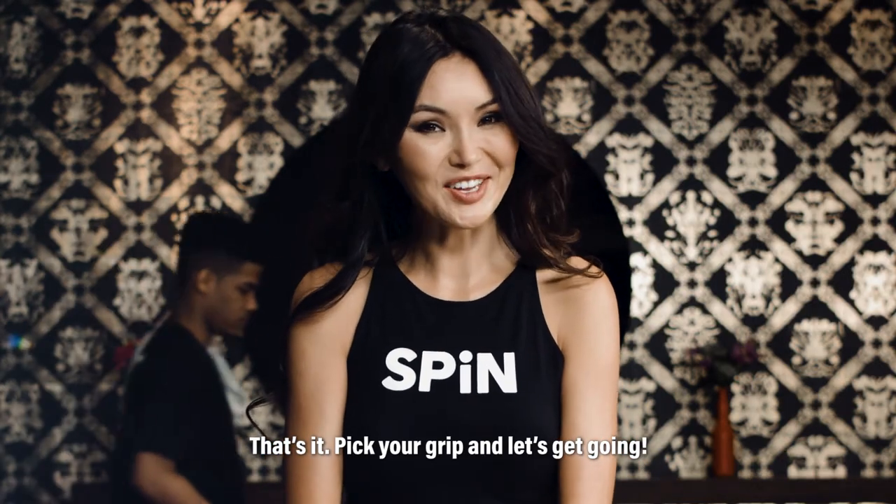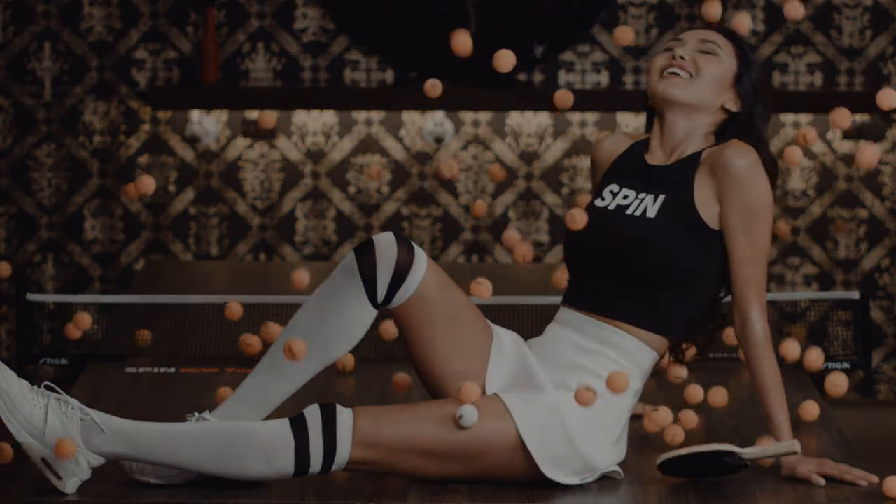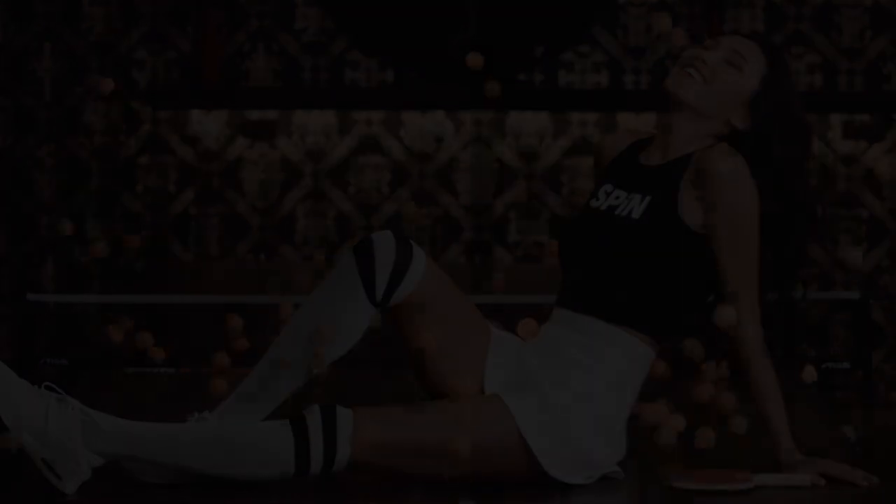Pick your grip and let's get going. The thumb and finger push and release.